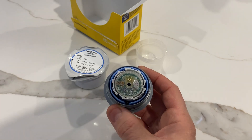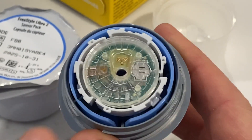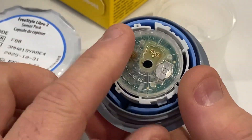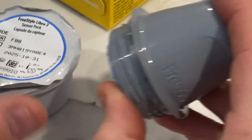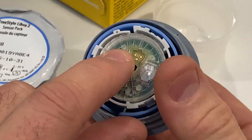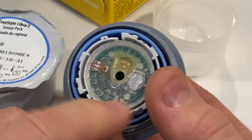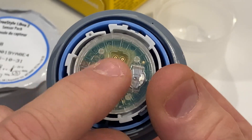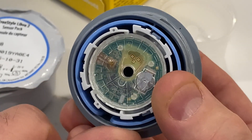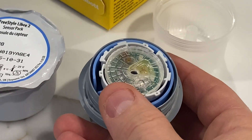I'll just zoom in here for a second so you can see. This is usually covered with a sticky material. What happens is you put it into this thing to pick up the needle — it picks up the needle and inserts into there, and then you stick it onto the skin. Those three contact ports there are the electrode; they somehow pick up the information from the needle.